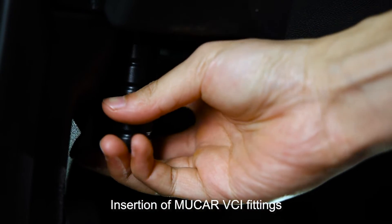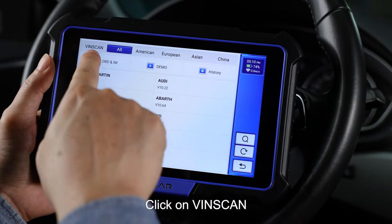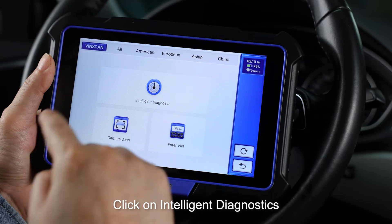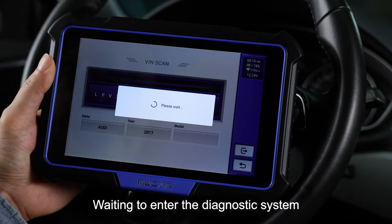Insert the Mucar VCI fittings. Click on diagnostics. Click on Vinskin. Click on intelligent diagnostics. Waiting to enter the diagnostic system.